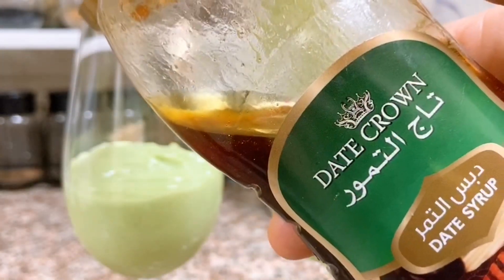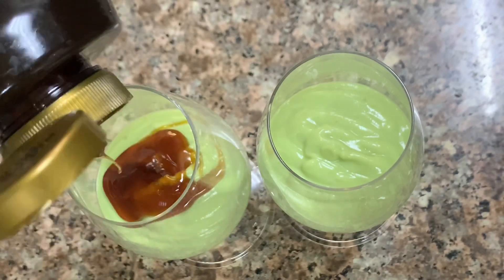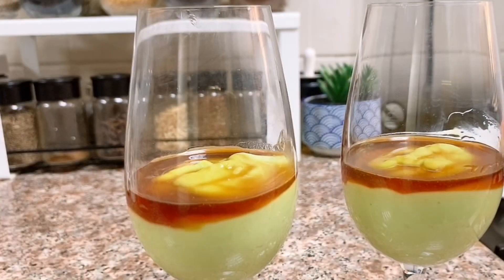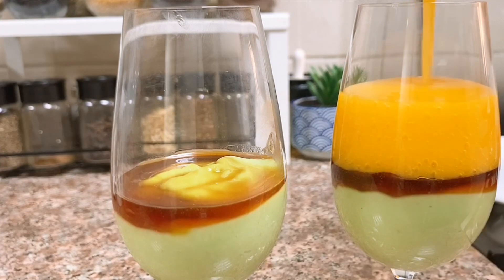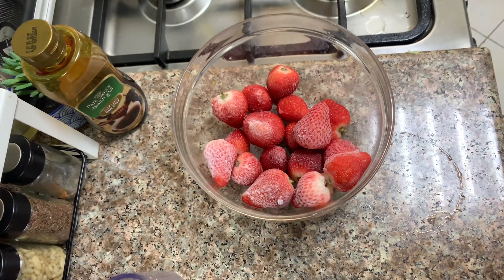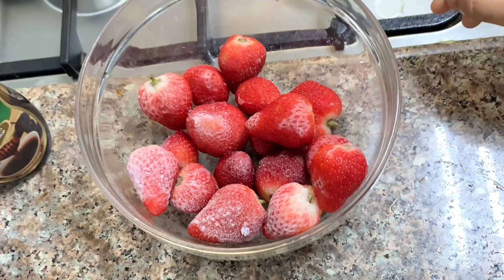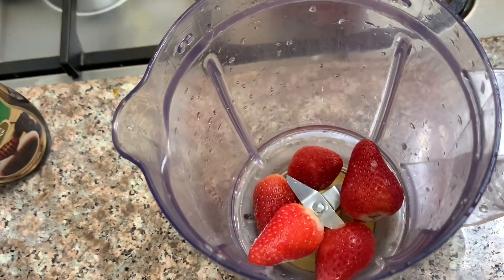Add a thin layer of date syrup. Add the chocolate syrup in the first layer. Add the strawberry juice in the first layer and add fresh strawberries.